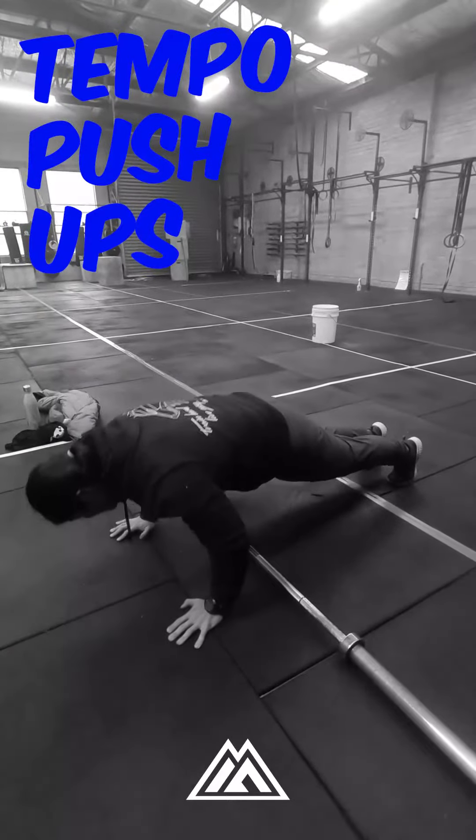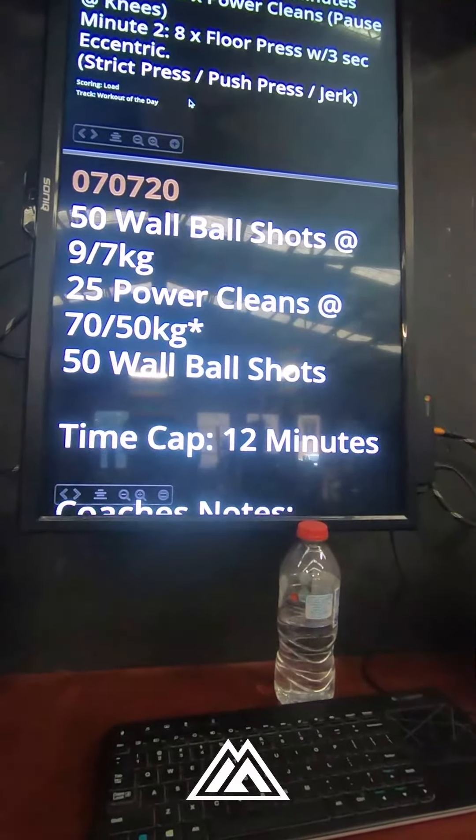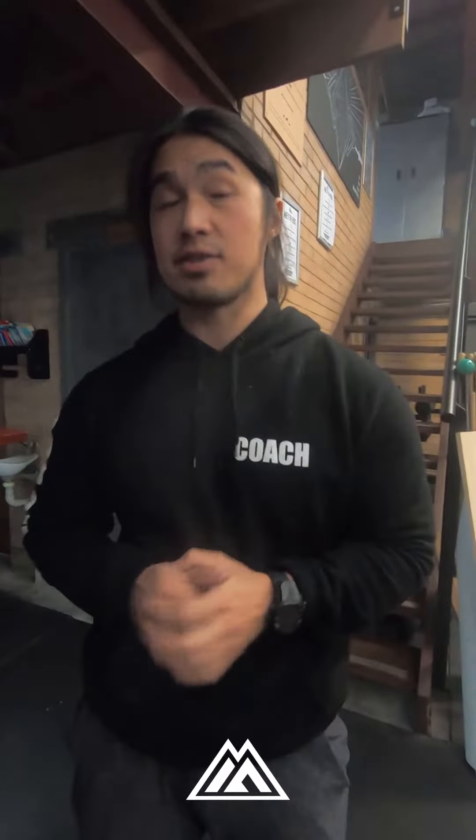To finish off conditioning for the day: 50 wall ball shots, 25 power cleans, and 50 wall ball shots. Pick a movement you can go unbroken on — those 50 wall balls and those 25 power cleans. The 25 power cleans aren't going to be touch and go.